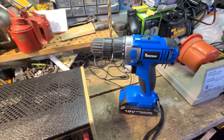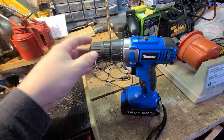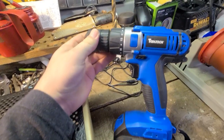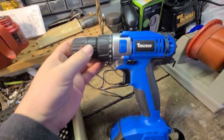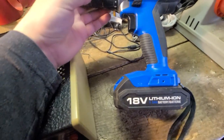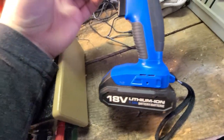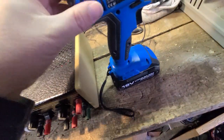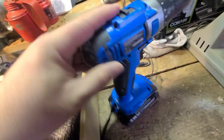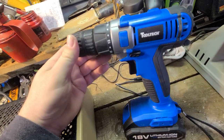Hey gang, just a short little video. I grabbed this little 18-volt cordless drill — it's really a no-name brand, Tool Tech, but fairly clean and doesn't look to be too old. Lithium-powered 18 volt, only a 1.5 amp-hour battery. I picked it up at a thrift store I visit every once in a while, and it was only $8.